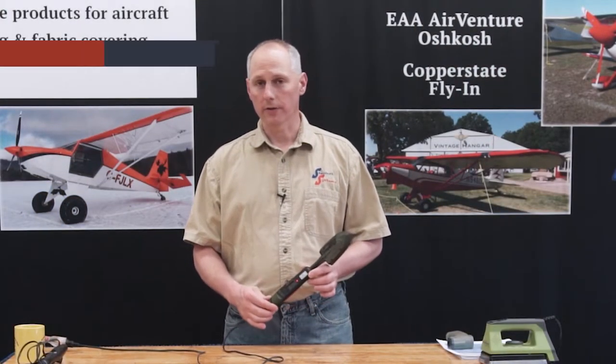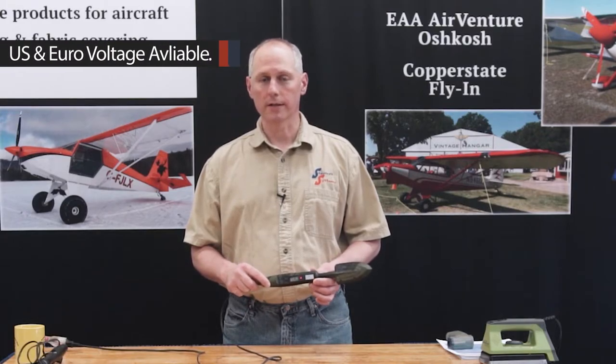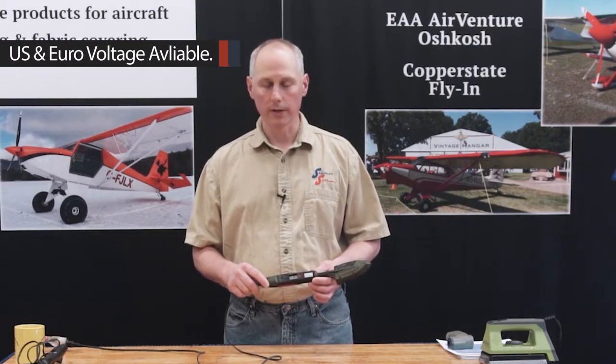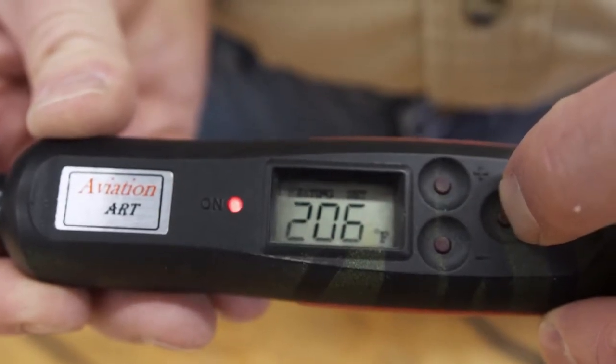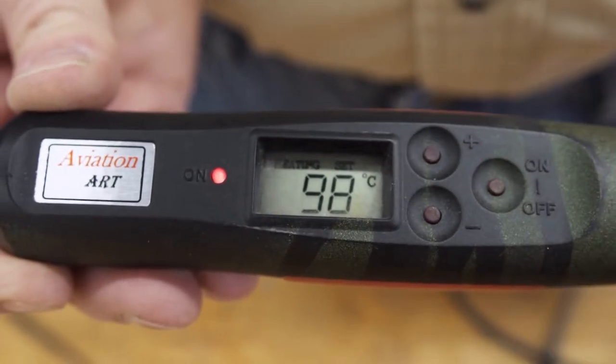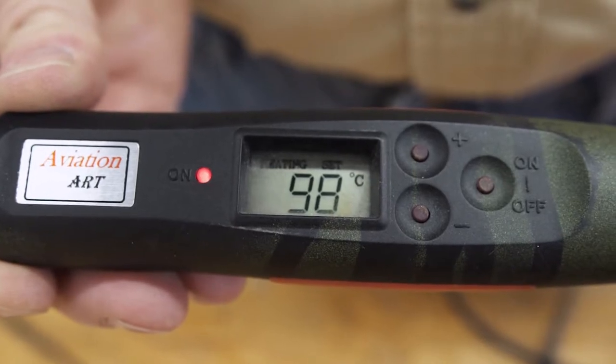These irons will read either Celsius or Fahrenheit, whichever you prefer, and they also come in both voltages — for the United States or the European 220-volt. We carry both in stock. If you'd like to change from Fahrenheit to Celsius or back, all you've got to do is hold the power button for five seconds and it'll switch. It's very simple.